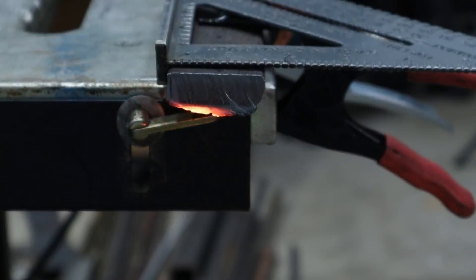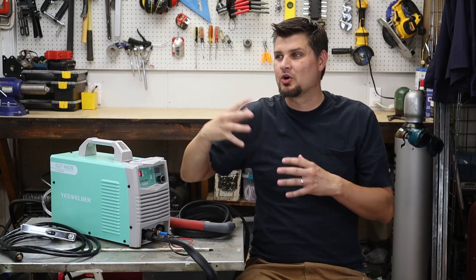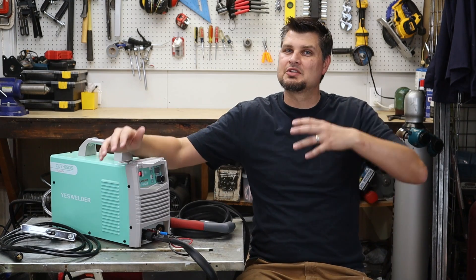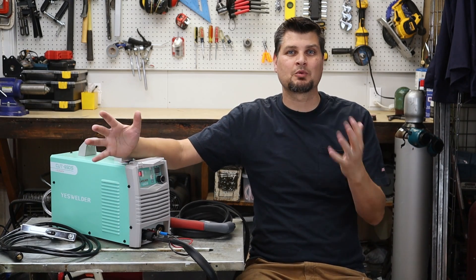I don't even have an inch thick material to test it out, nor do I ever even weld that thick or need that thick of material. I do have a couple pieces of half inch that we'll test out.